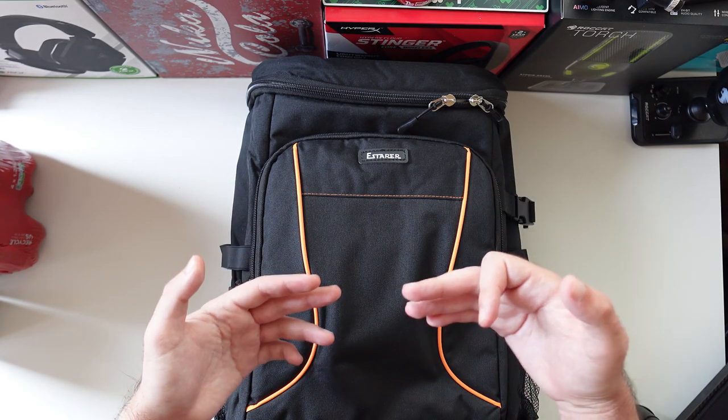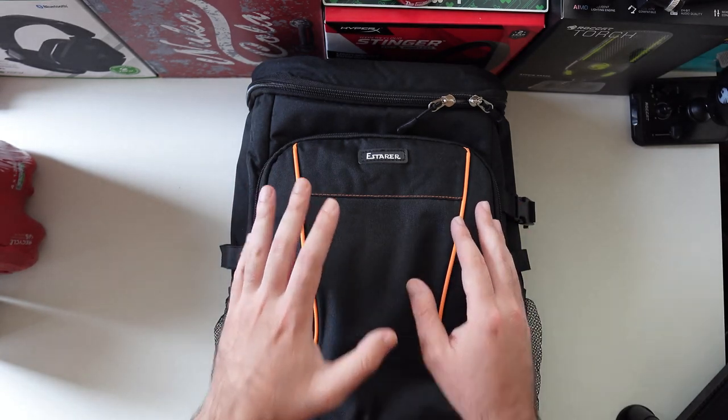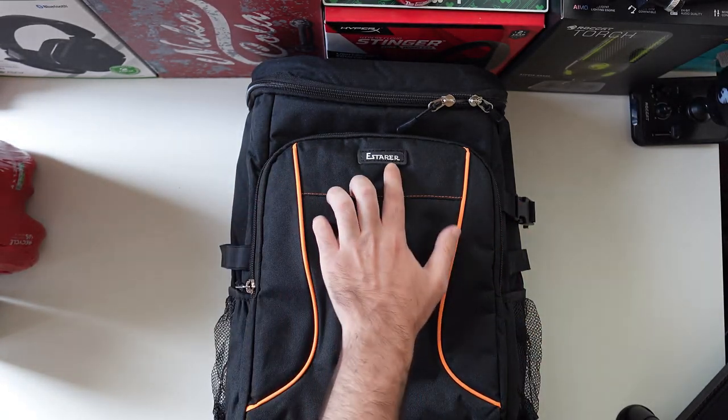Hello guys, what is going on? TechLumiK here. For today's video I'm going to show you a cool backpack from a brand called S-Tarrer, as you can see.